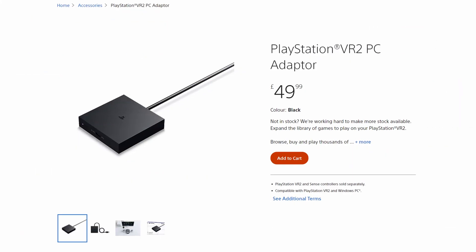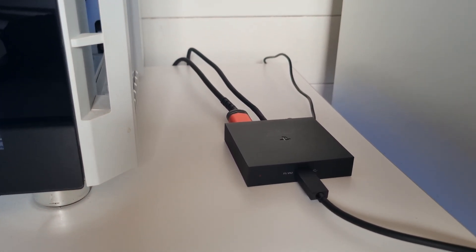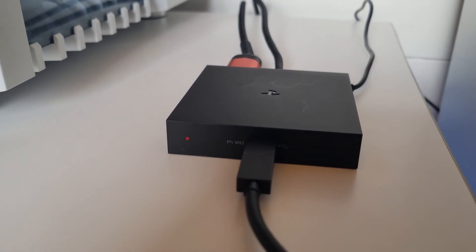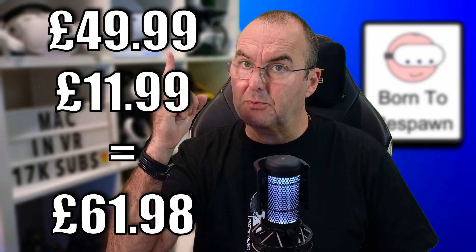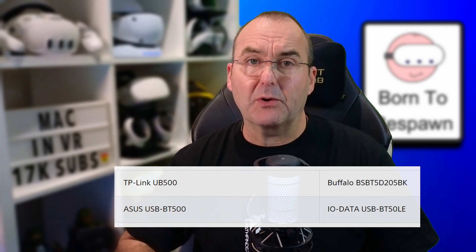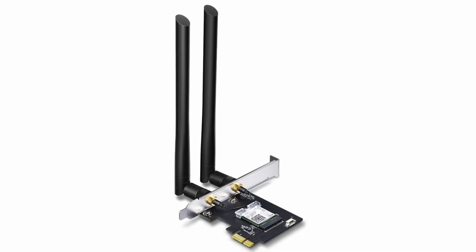The PSVR2 PC adapter costs £49.99 in the UK. Open the box and you have the adapter box, a power supply, and a stupidly short USB 3 cable. What isn't included in the box, however, is a DisplayPort 1.4 cable, which you do need to connect to your PC's graphics card. I got a JSAUX 2-metre DP cable for £12, but the price is starting to escalate. You will also need a Bluetooth adapter — Sony recommend four Bluetooth dongles which vary in price from £12 to £20 in the UK.